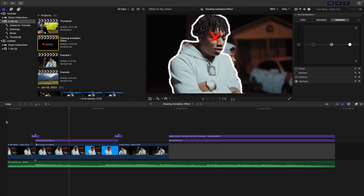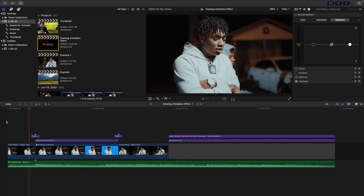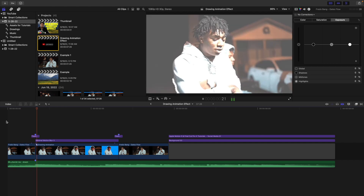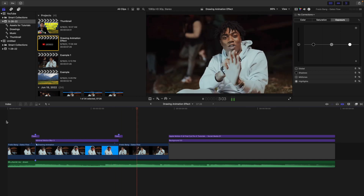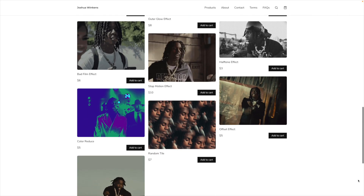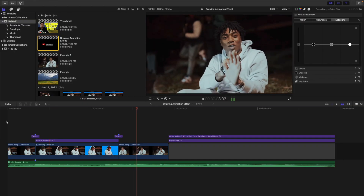Hopefully you enjoyed this video and found it helpful and informative. If you're new to this channel, I upload Final Cut Pro 10 and Apple Motion 5 tutorials every week at 10 a.m. Eastern Standard Time, so if you enjoy these types of videos definitely consider hitting that subscribe button. Check out my Final Cut Pro 10 playlist where there are over 300 tutorials to learn from, and also check out my website where I sell Final Cut Pro 10 plugins. See you in the next one!